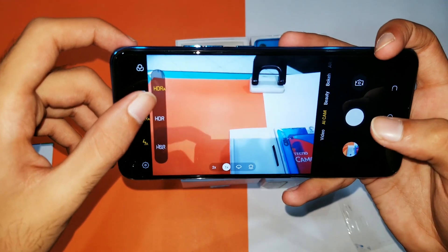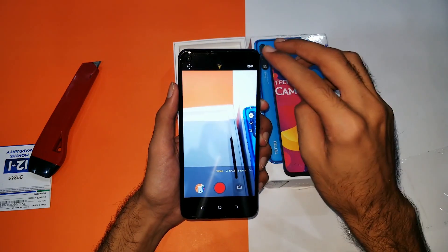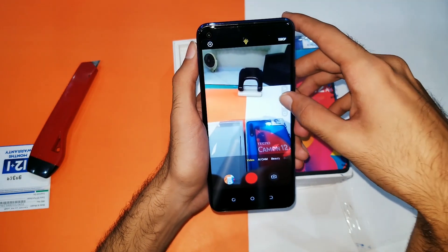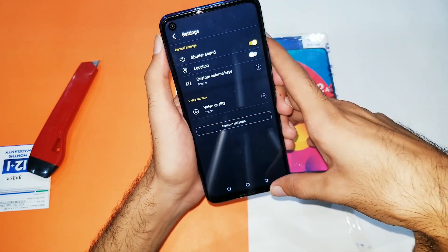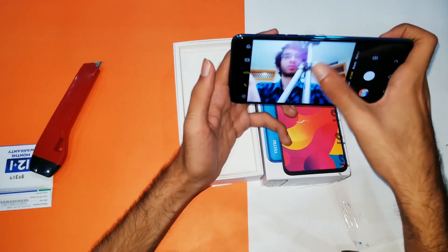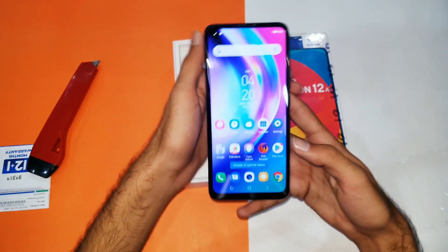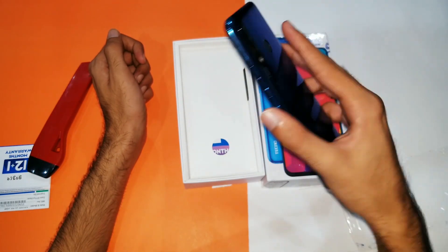In the camera you can see a variety of modes and settings to mess around with. I've heard people say the camera is not good on this device, so I checked it out myself. The rear camera was decent — not bad — but I had issues with the front camera. The rear camera also tends to overexpose shots. For video quality we're only getting 1080p, no 1080p at 60fps or 4K recording. The front camera is not that great in my opinion, but what more can you expect under 20,000 PKR.